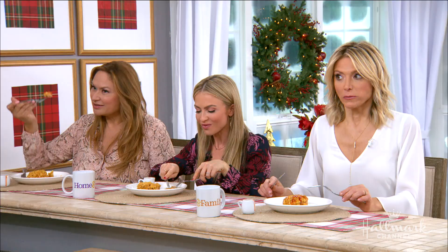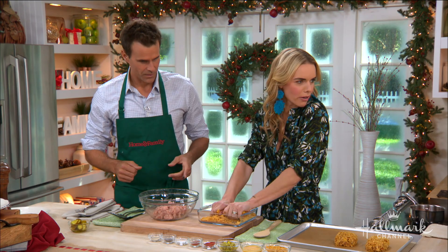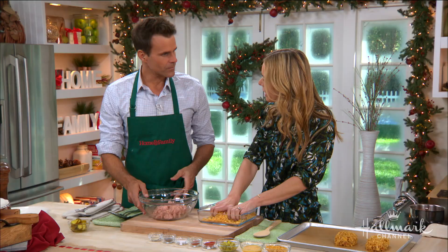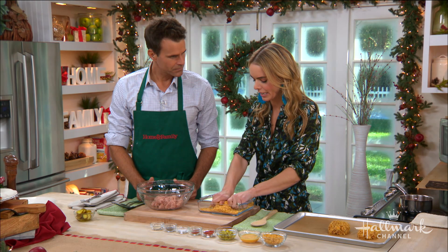Everybody okay over there? This lives and dies by the hot, hot heat. Spice babies have been warned — you can scale down the heat if you need to. But the meatloaves themselves have a huge kick, and then we're going to drizzle them with a really spicy hot honey, which is delicious.